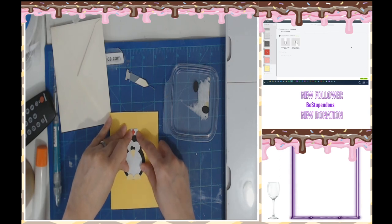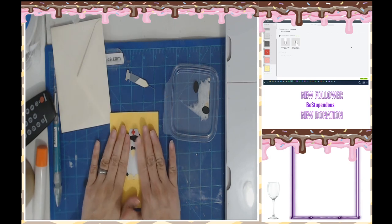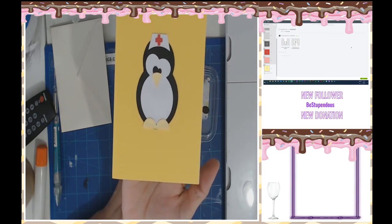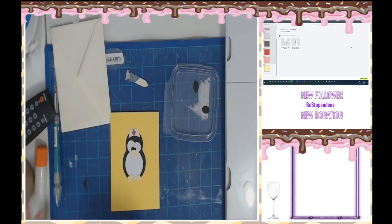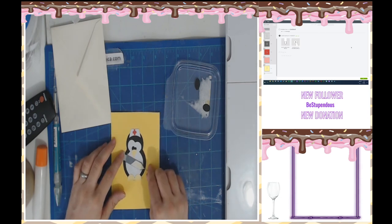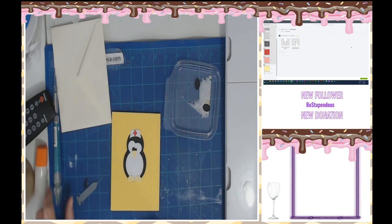All right. I don't know if the yellow — the beak and the feet — kind of get lost. I may have to do a bit of shading. All right, I'm going to put my little syringe right there. Hmm, now do I want to pop this up or not? I think not, but I think I'll have the hands pop up.